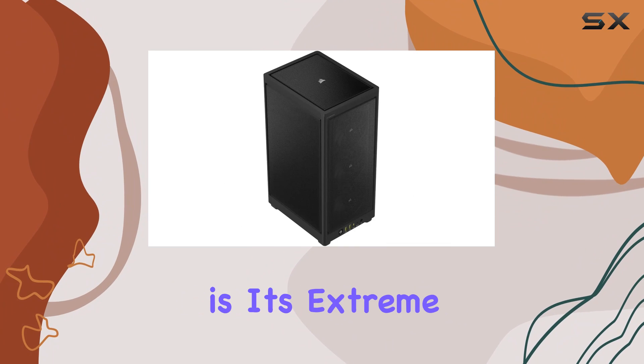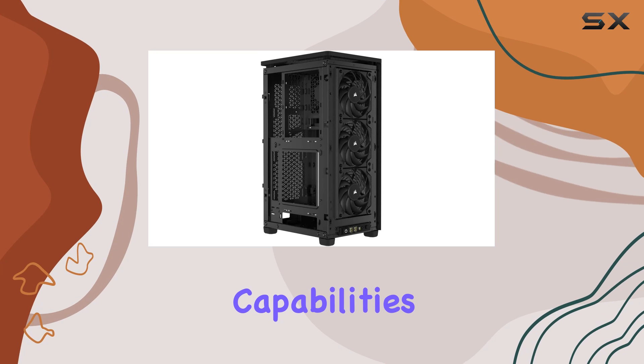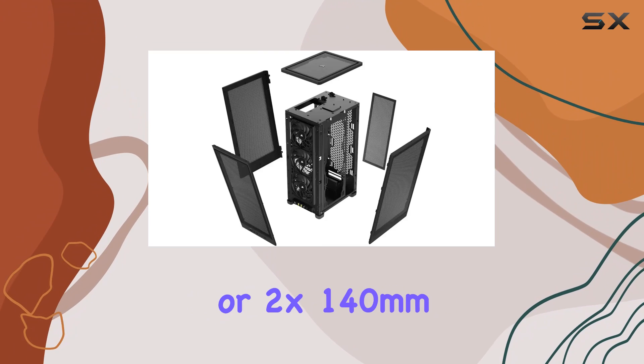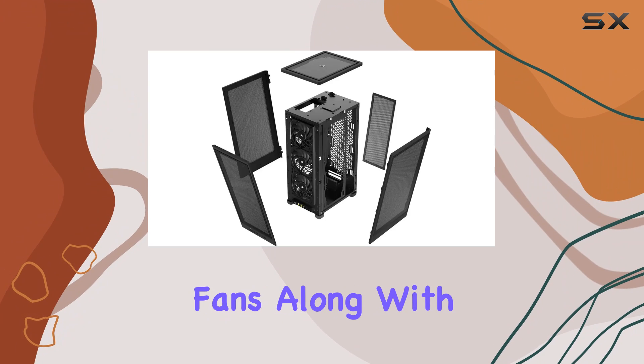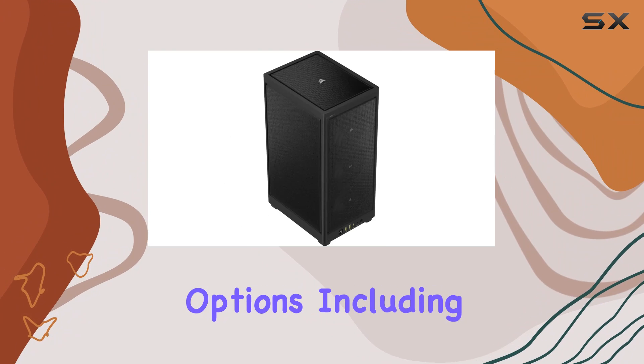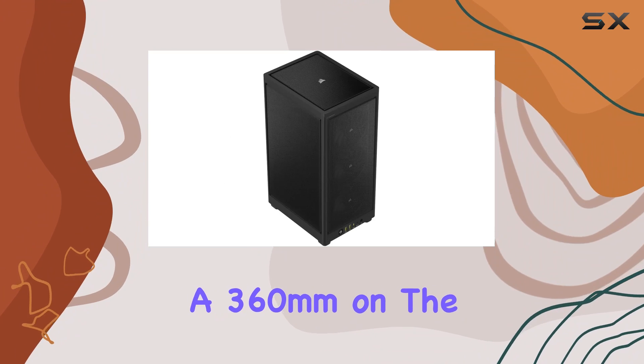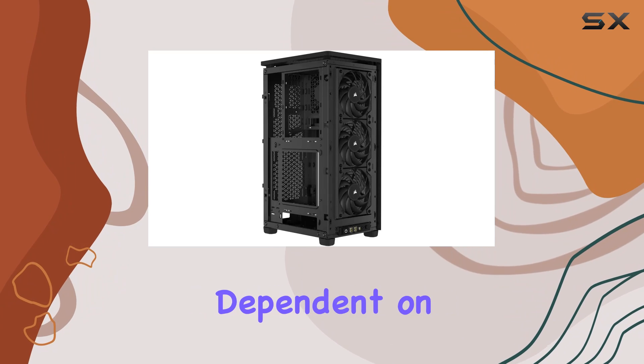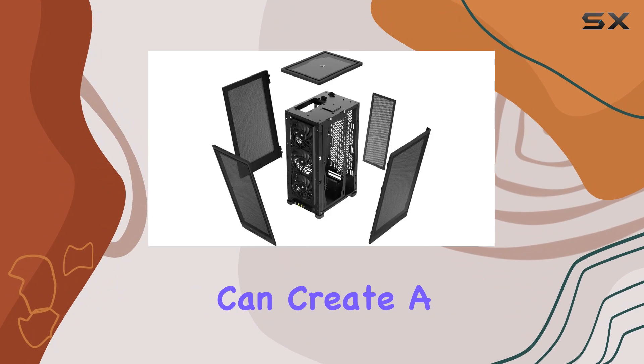But where this case truly shines is its extreme cooling capabilities. With room for up to 8x120mm or 2x140mm fans, along with multiple radiator options — including a 360mm on the side and 240mm in the back, dependent on GPU size — you can create a highly capable cooling setup.